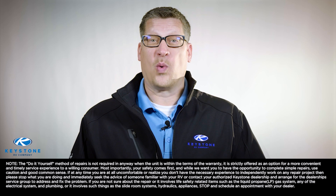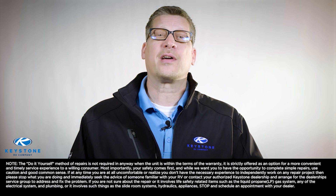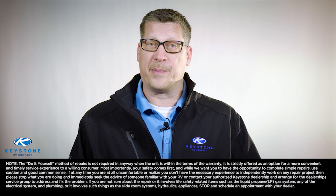When it comes to RV repair and upgrades, many RV owners wonder: can I fix my RV myself? Hello, I'm Stephen Holmes, director of service operations for Keystone RV company. We know your time is valuable and we understand the cost associated with bringing your travel trailer or your fifth wheel to your dealership for repairs.